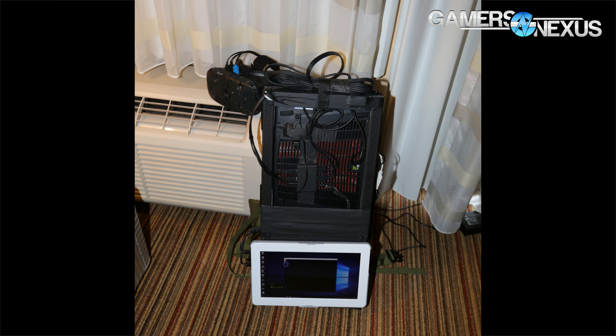All of this CES 2016 content is brought to you by iBuyPower's Revolt 2 gaming PC, a small form factor PC.